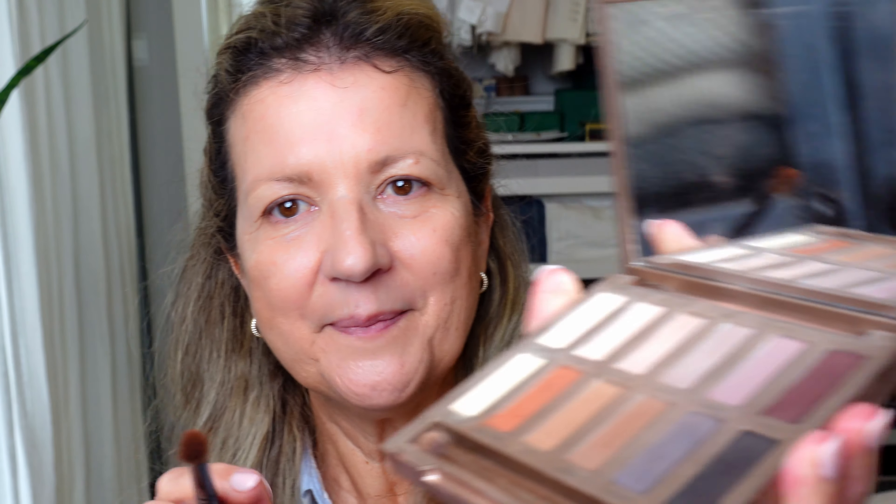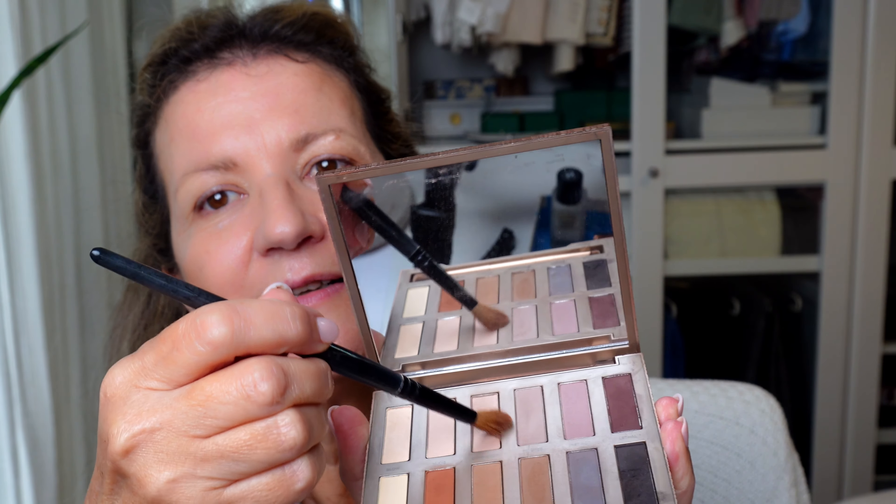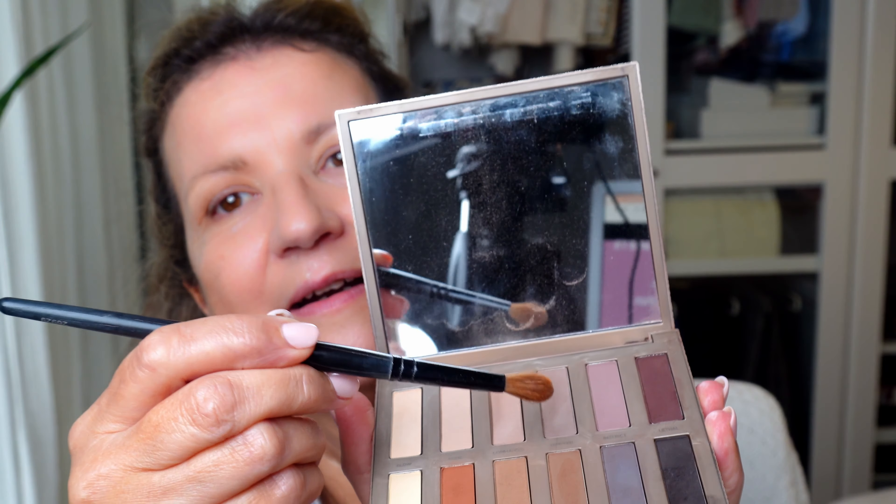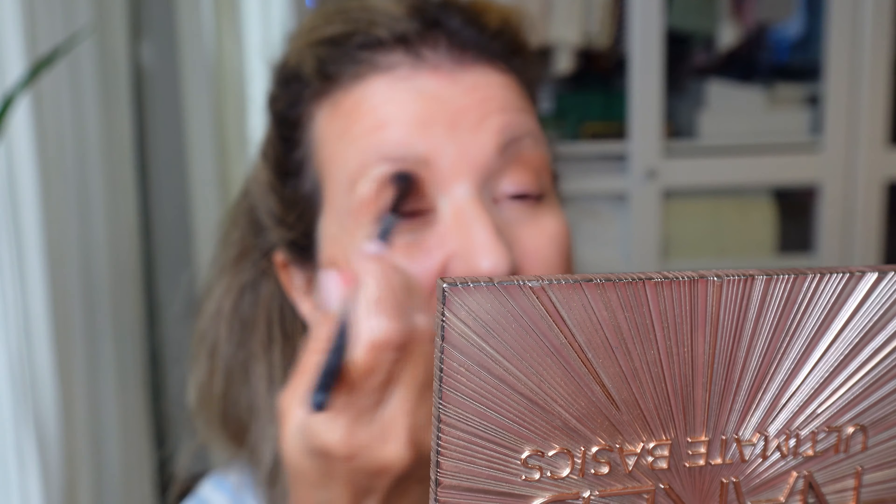Moving on to eyes — they are quite bare at the moment. What I like to do is make the crease more defined, and I want to apply a darker matte eyeshadow. I pick this color here — it's a warmer beige. I apply it in the crease, a little bit above the crease, because I have hooded eyes and don't have a natural crease showing. I'm going to do this by phases — applying and blending. Then I grab a darker shade and blend it. I take another fluffy brush and blend a little bit more.